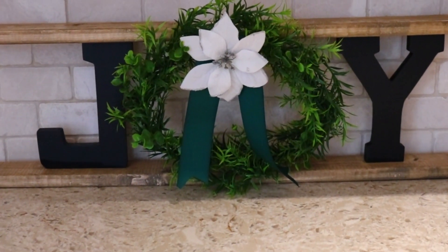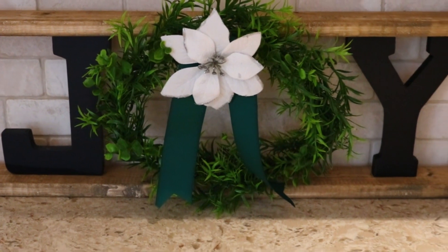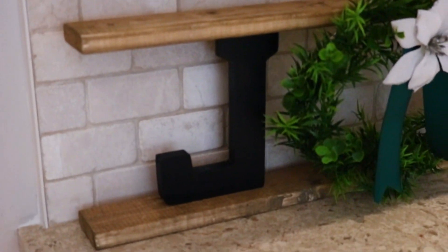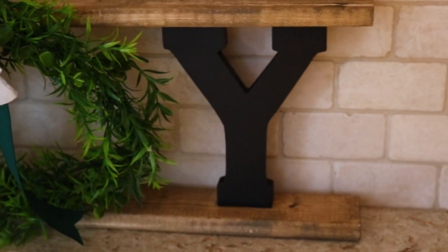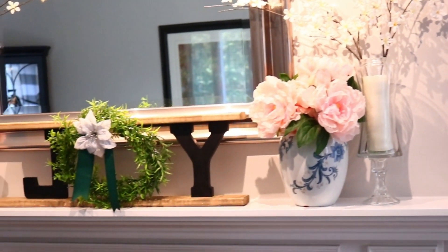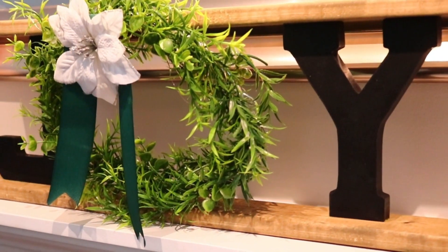Here's the finished project — I am in love with this sign. I was inspired by something I saw in a video, I think by the Sparkly Blonde, and I am so pleased with how it turned out. It's currently sitting on my kitchen counter. I'm not sure where I'll put it at Christmas time, but I love the color of the wood and the poinsettia and ribbon added to it. I also took it into my living room and placed it on the fireplace mantle, and I loved it there too.